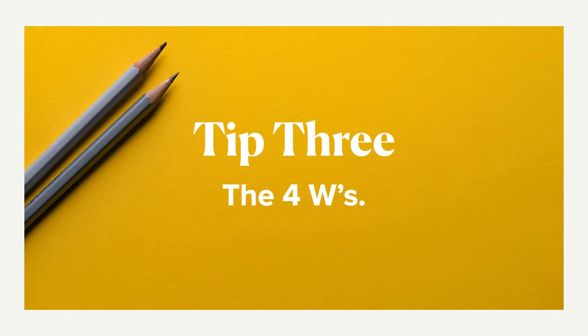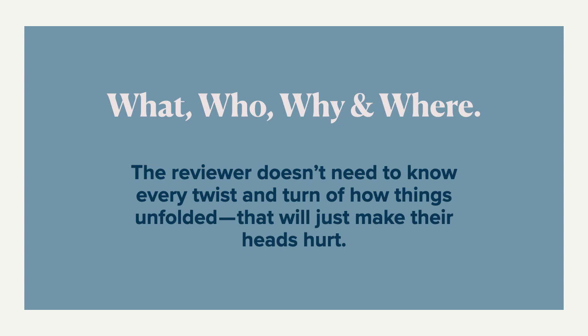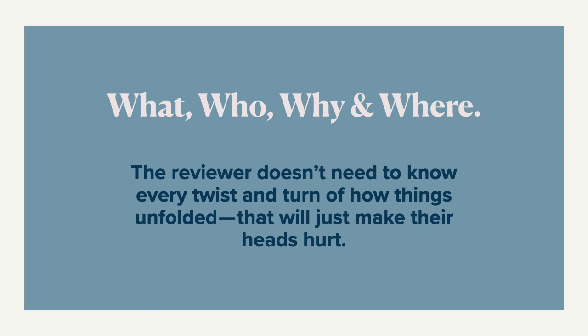Tip number three: the four W's — the what, who, why, and where. The reviewer doesn't need to know every twist and turn about how things unfolded with your projects; that will just make their heads hurt. Keep it brief. Tell them the most important things. Provide a brief intro of the project, present the problems, lay out the objectives, describe your execution, and then reveal those final designs and the measure of success. If it's a project that doesn't exist in the real world, you can include what you hope this design or communication will do for that brand or client.